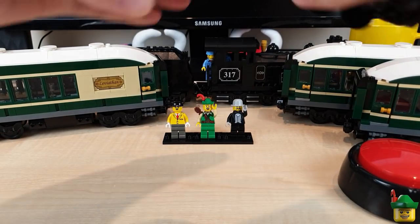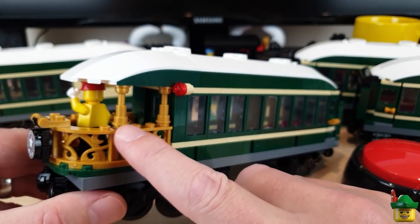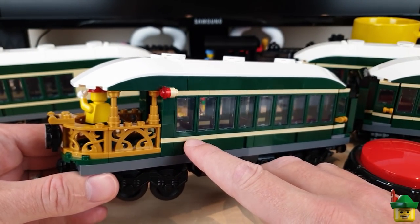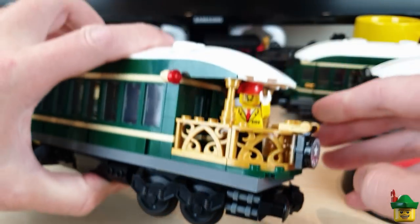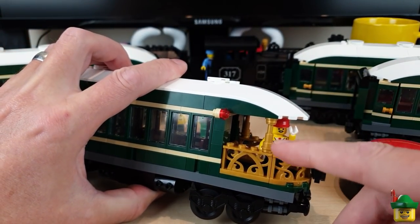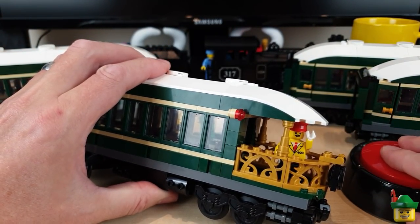Another suggestion was adding another one of these columns just to make it look a bit more robust. I've done it on one side so we can see both - that's kind of with and that's kind of without. It is a bit more open like this but I think I do like it with two, so I'm going to add that to both sides.